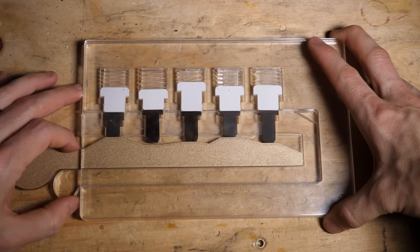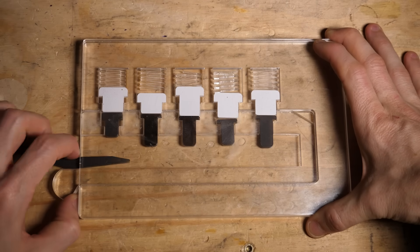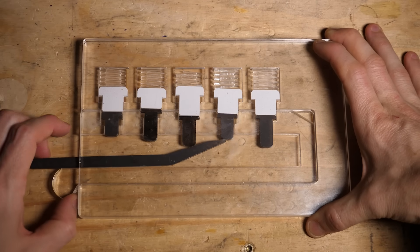Lifting five pins simultaneously to the correct height is easy for a key, but if you think about it, picking a lock with five pins should be almost totally impossible.